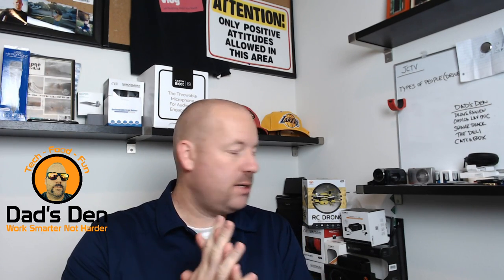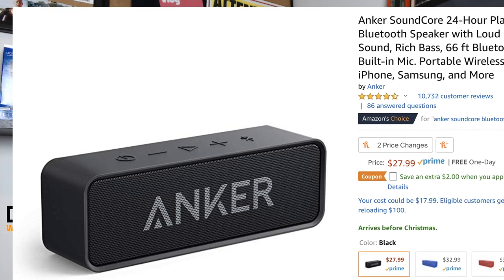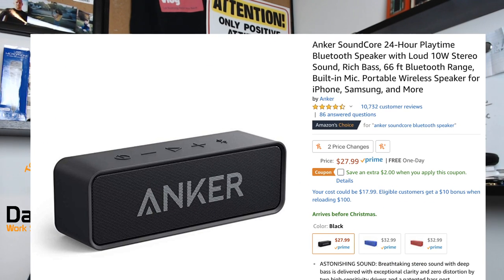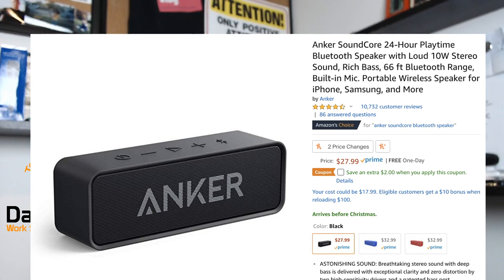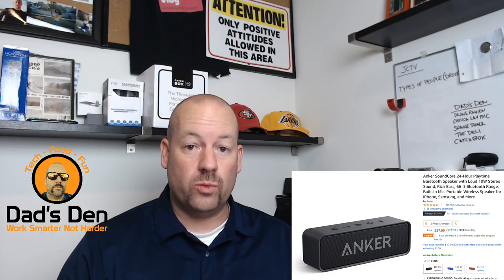The next product I wanted to talk about was the Anker Bluetooth speaker. Let me get this one up on the screen for you guys. This is the Anker Bluetooth speaker — I actually have one that's very similar to this. It's their sport version basically, and my wife got this for me for Christmas. This one is $29.99 right now, so under 50 bucks for a legitimate Bluetooth speaker.